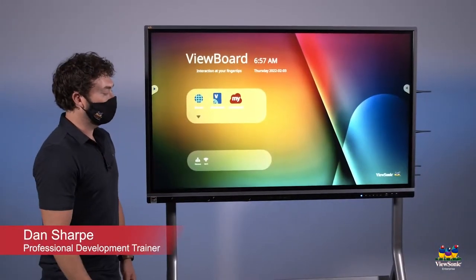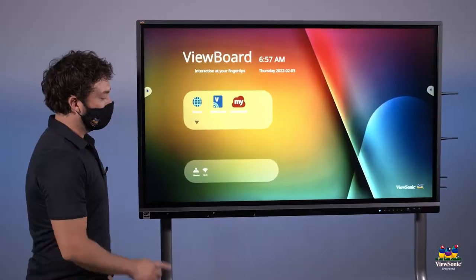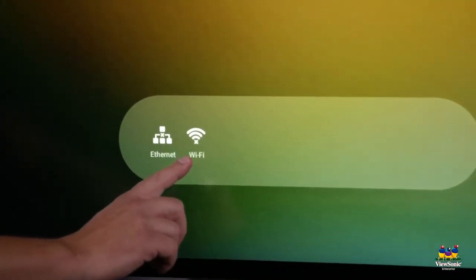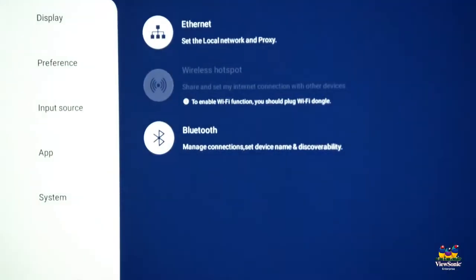Let's connect our panel to our network. If using Ethernet, I need to plug in on the bottom right side corner. To access Wi-Fi, there are actually two ways to get there. You'll notice there's a Wi-Fi logo on the front menu that you can touch, or you can touch the down arrow to expand the ViewBoard menu.